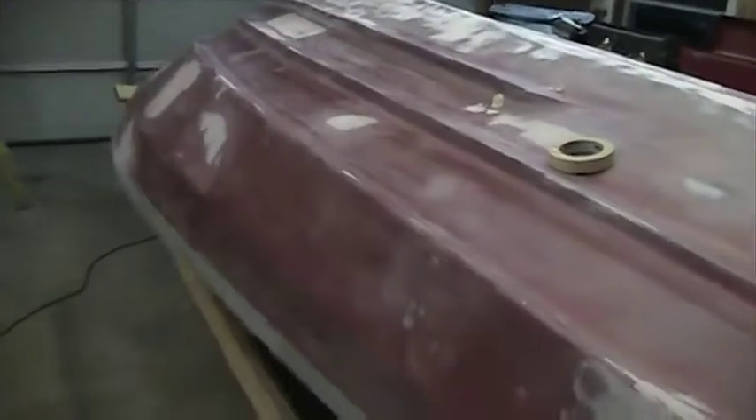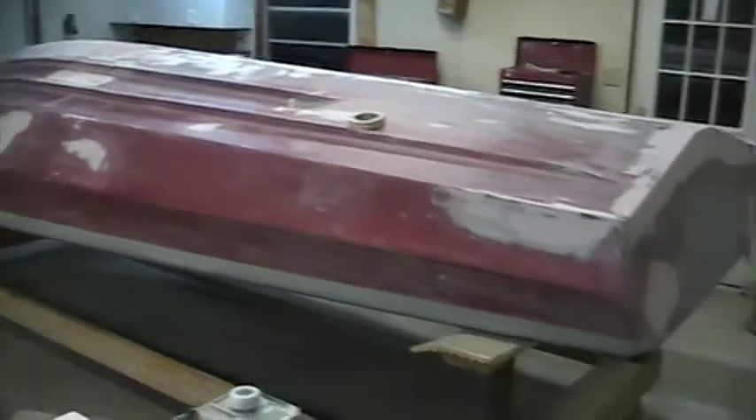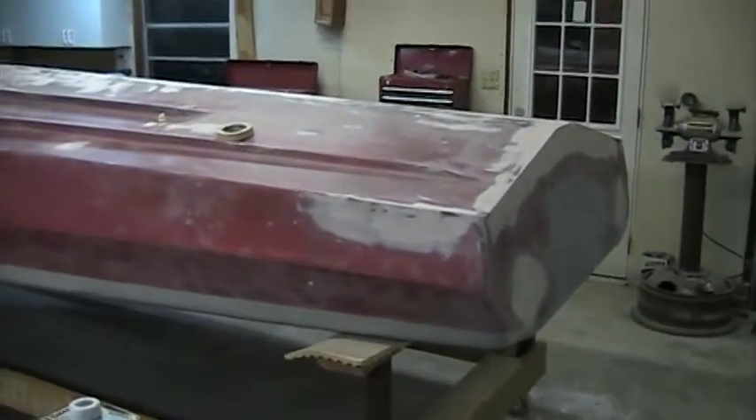Here we are about eight hours later. I'm not sure if you guys can tell a lot of difference, but we're actually getting close to being ready for primer, at least a guide coat on it. Made a lot of progress today — lots of sanding and lots of dust.